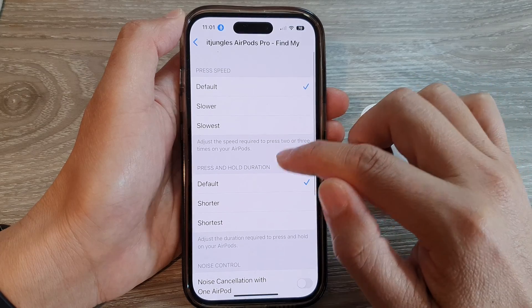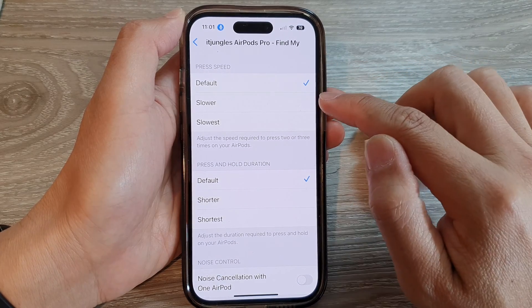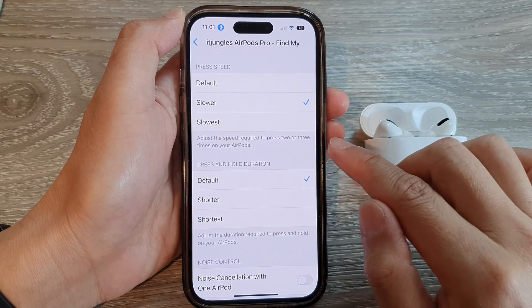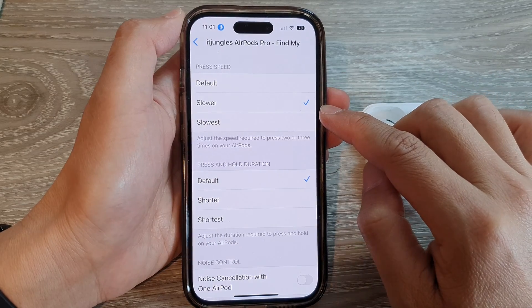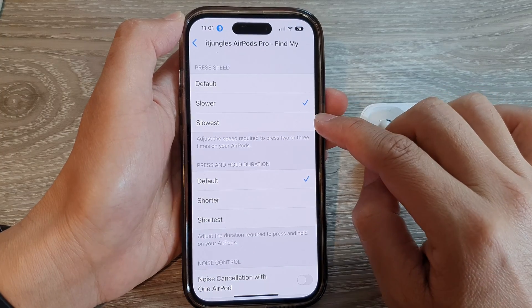Now in here, go to the Press Speed section and you can choose Default, Slower, or Slowest. And that's it — this will allow you to adjust the speed required to press two or three times on your AirPods. So if you are a bit slow at tapping your AirPods, you can choose Slower or Slowest.